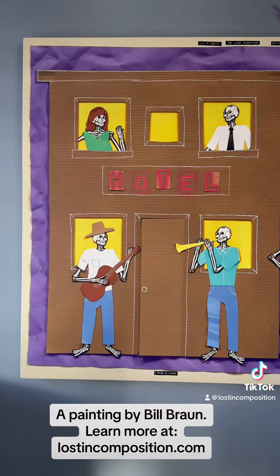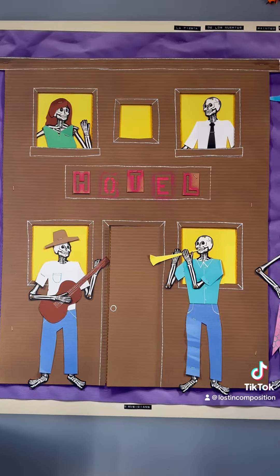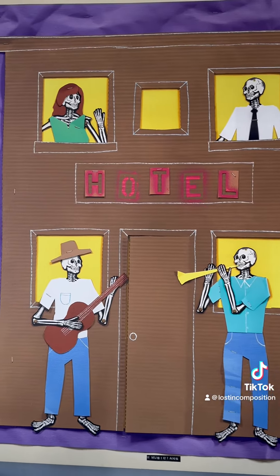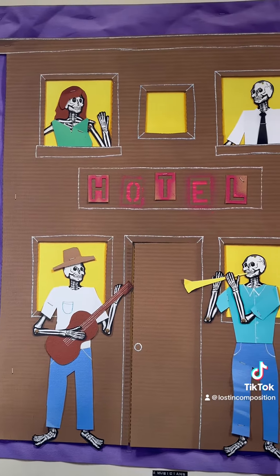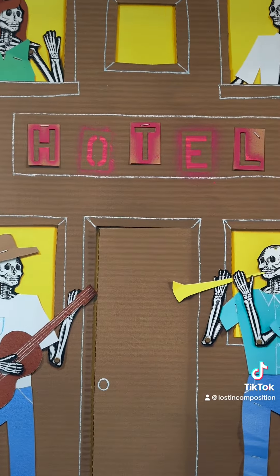Hi, I'm Paul Drinkwine here with Lost in Composition. I wanted to show you this painting by Bill Braun. This one has two titles: La Fiesta de los Muertos and also Cowboy Bob and the Rodeo Clown Go to Town.